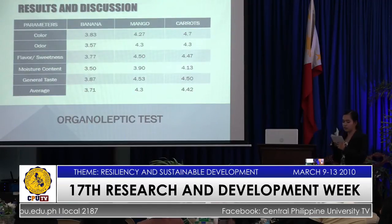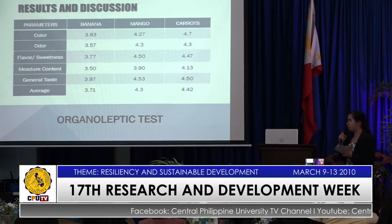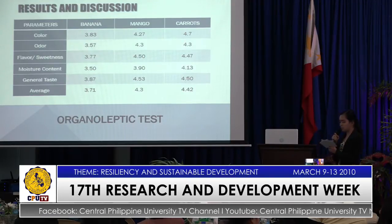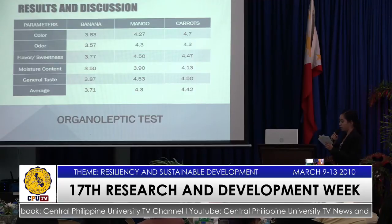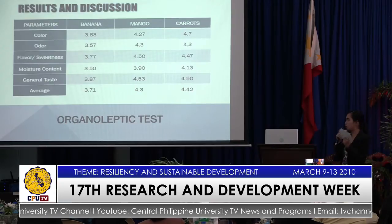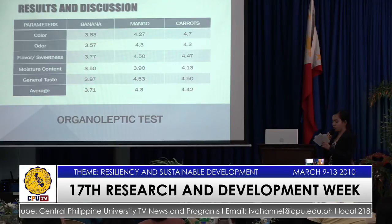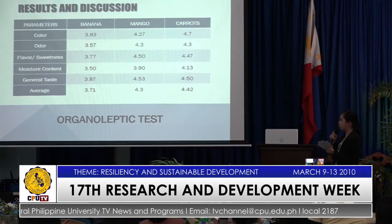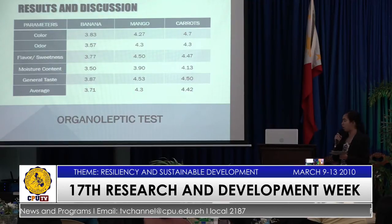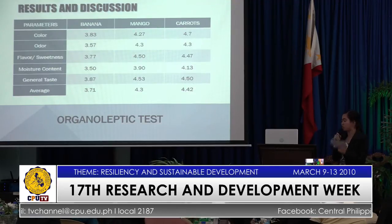For the organoleptic test, the parameters included were color, odor, flavor, moisture content, and general taste. On the three commodities, it arrived with a score of 3.71 to 4.43, where 5 is the highest and 1 is the lowest. The score of 3.71 to 4.43 corresponds to between good and averagely good. Therefore, it confirms that the products made from the machine were acceptable.